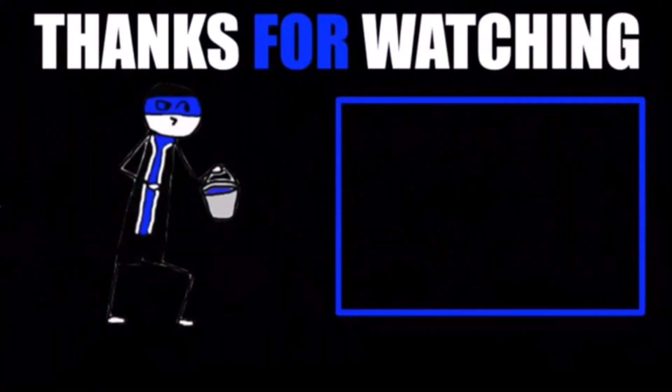I hope you guys liked this video. If you did, leave a comment below, drop a like, and make sure you subscribe. I make two videos every weekend. Have a great day, guys. Adios.